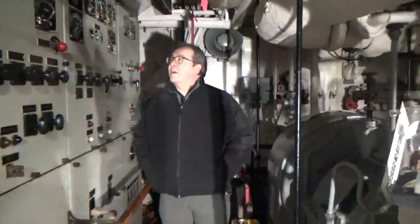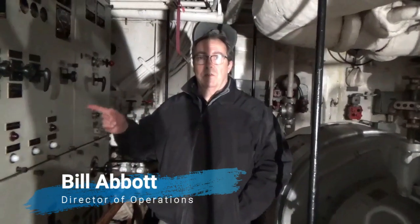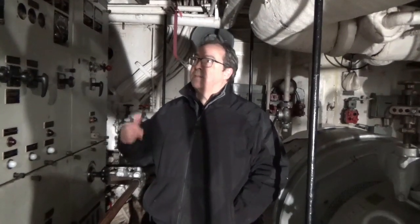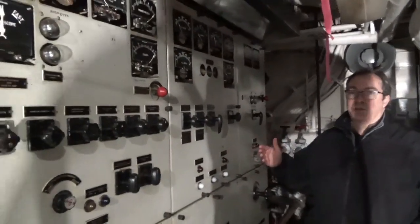One of our key volunteers has been working with Barry Witte, who is the nuclear-trained electrical engineer from Albany, who's done all the great work on the Slater. He's been guiding us in the restoration and the rebuilding of this original electrical distribution panel.